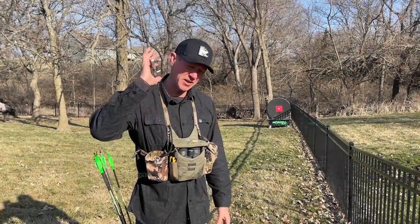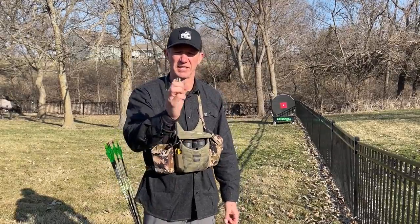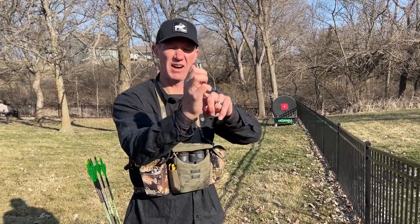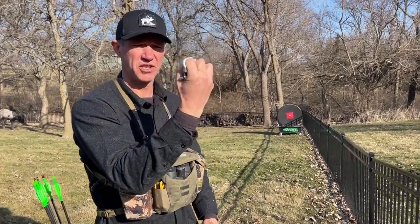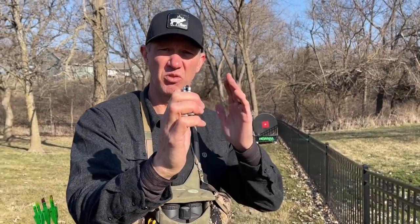I want to talk to you today about a critical thing I call 'don't dump the thumb.' What I mean by that is how the position of your thumb changes the shape of the hand and will instantly change the feel of your anchor.